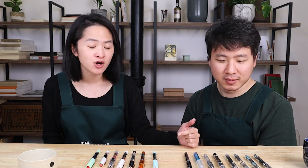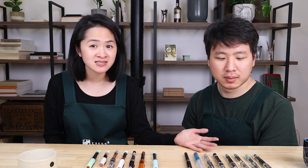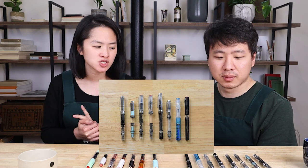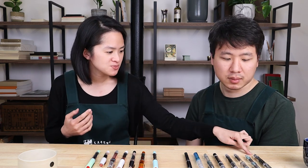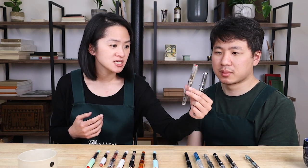So without further ado, we are going to be talking more about the different models of TWSBI fountain pens. People get confused about this because there are quite a few models. They're all mostly demonstrators, which means that they are clear. Their accents — their trim and clip pieces — are very, very similar, so people get confused about these for sure.